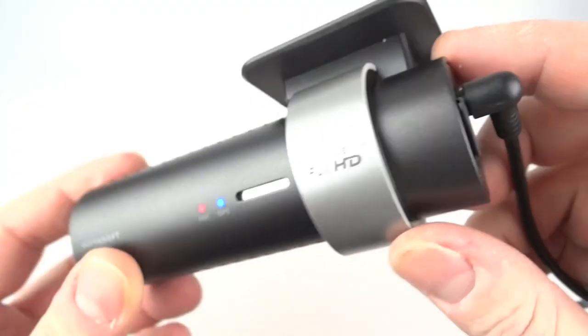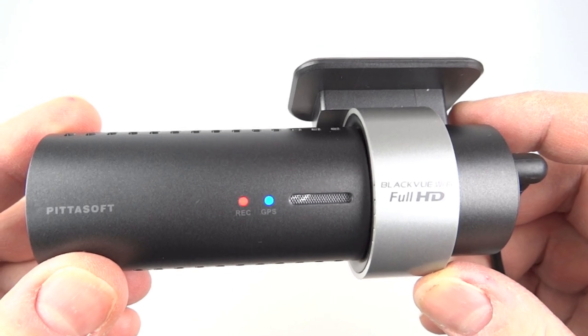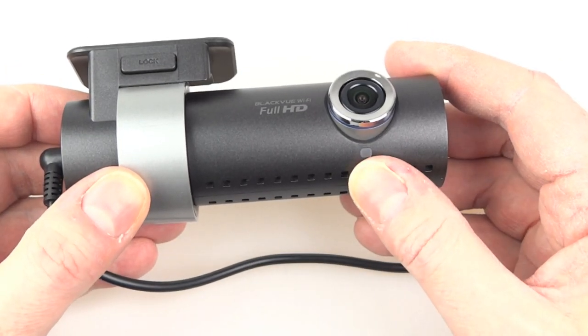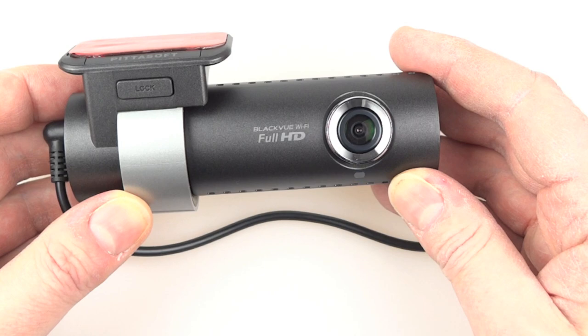Powering it up — when you first turn it on with a new SD card it initialises the card, copying across the files and folders it needs, including software for playback. The voice guide says 'Blackview for your safe driving' then 'starting normal recording.' You can adjust the volume of those voices or switch them off entirely. The security LED on the front flashes to show it's recording.